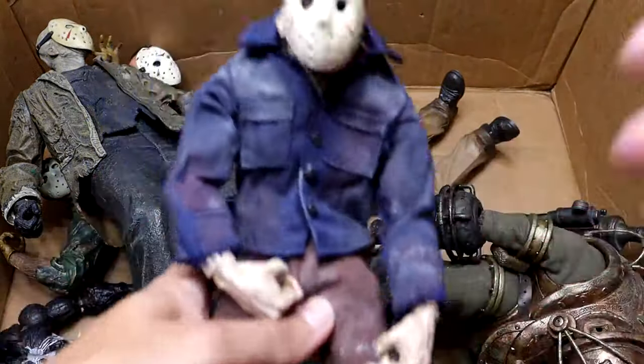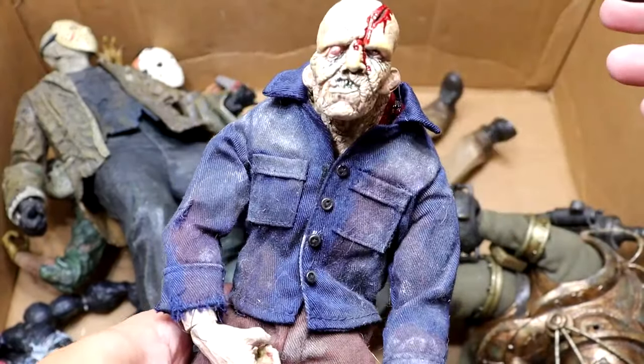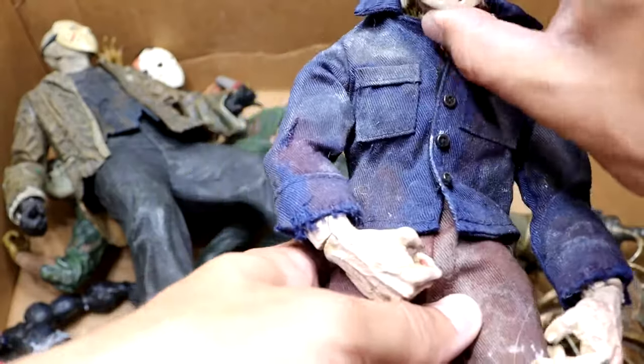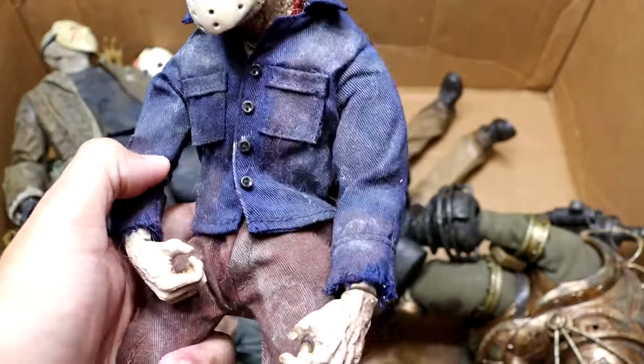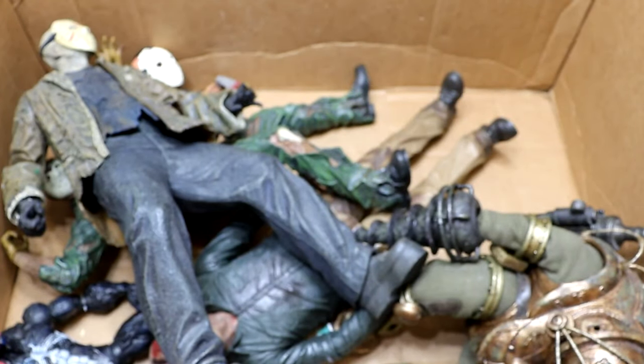And then you have the other one here in the blue shirt. This one's not broken or anything. Again, removable mask on this guy. These are just so unique and they look beat up as hell — all grimy. They're just very unique figures. You have the blue flannel jacket-looking thing. These are awesome. Some of the most underrated display pieces you'll find in this entire box.